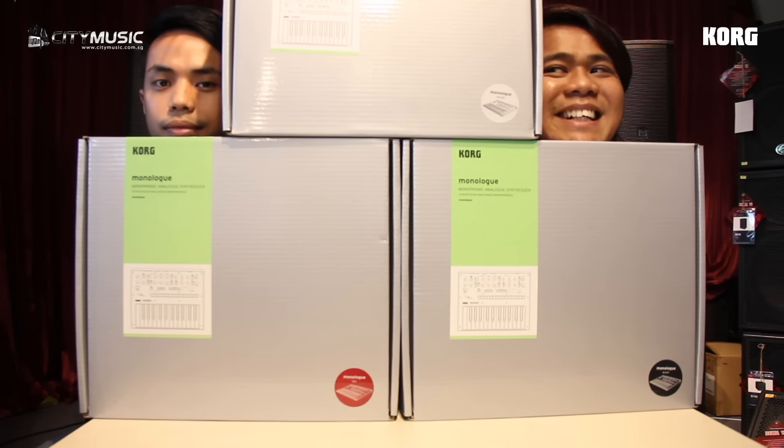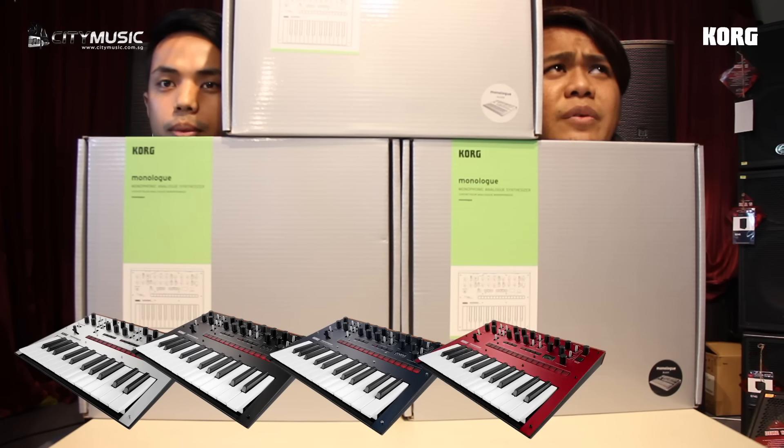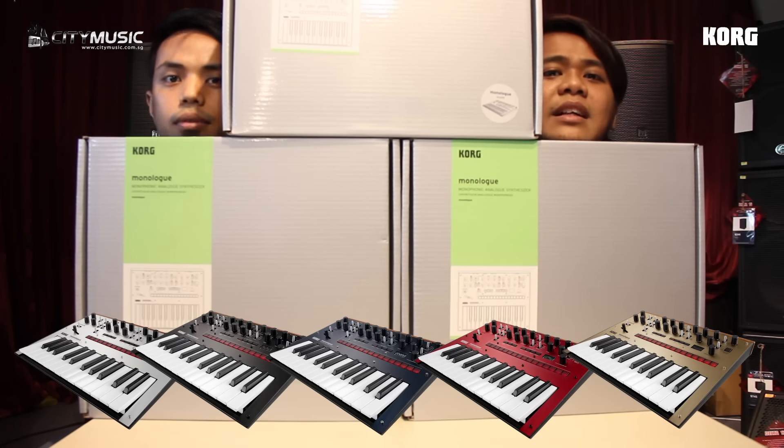The 5 available colours are: silver, black, blue, red, and gold.